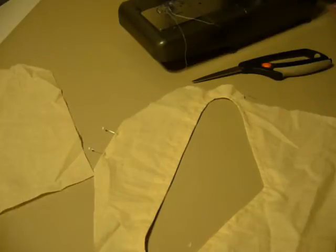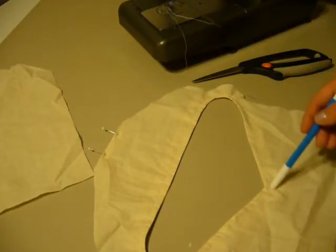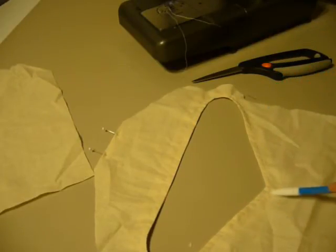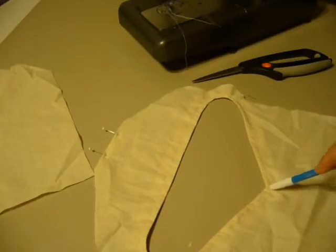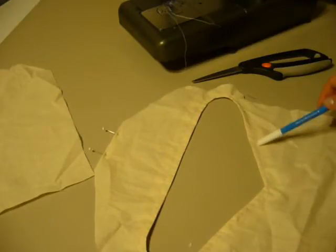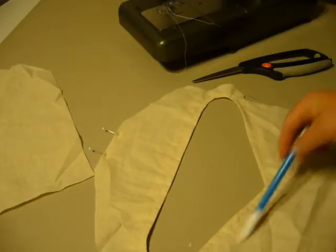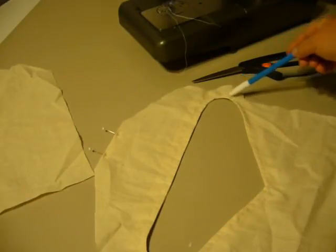Here you can see that I have completed the facing. I have stitched it, turned it under, and top stitched it about a quarter of an inch from the edge. When I got to this middle point, I let my needle stay in, lifted up the presser foot, and pivoted to go to the next side. On the curves, I just go really slow to make sure they get stitched properly.